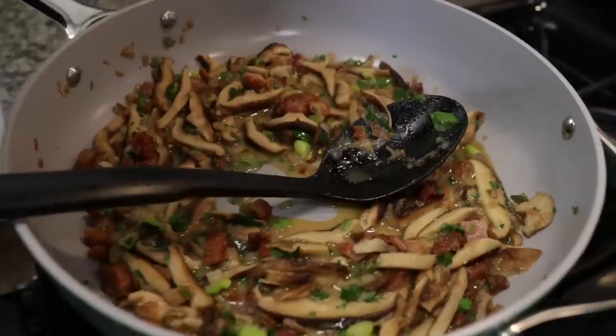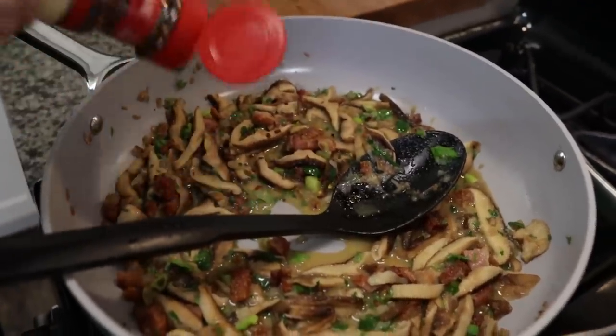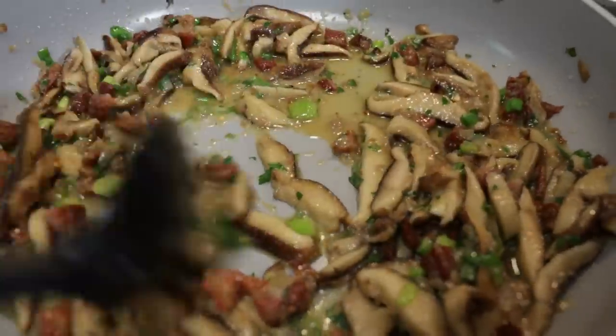This recipe called for spicy pancetta and we could not find that in time for this video. So with a little ingenuity, we're just going to add some crushed red pepper into this to make it a little spicy — maybe about a teaspoon. We're going to let this reduce for a couple of minutes, and after it's cooked down for about five minutes we're going to get started filling our ravioli shells.